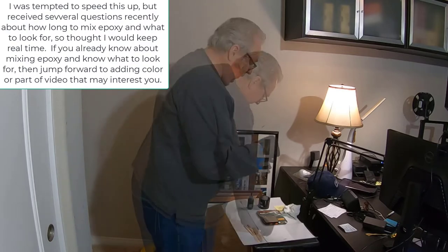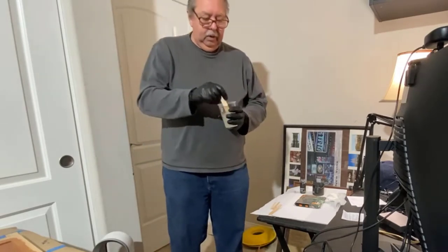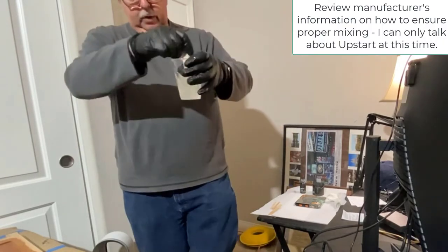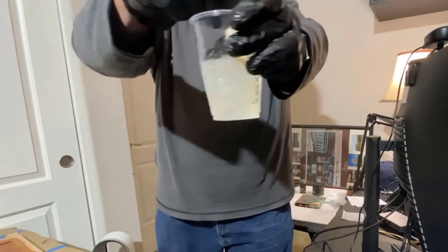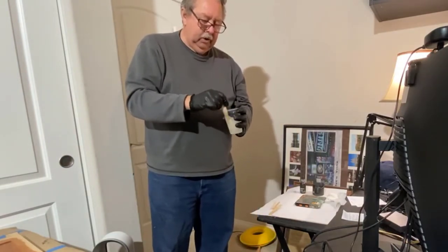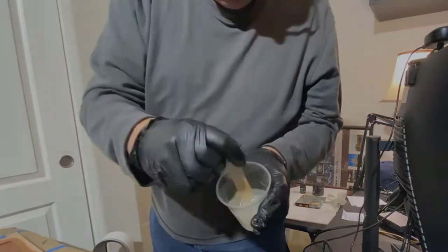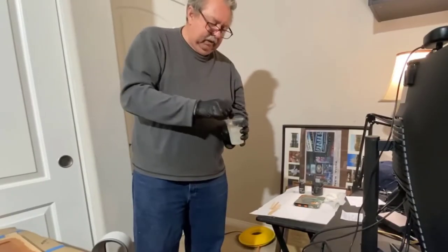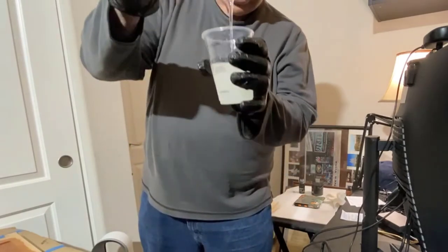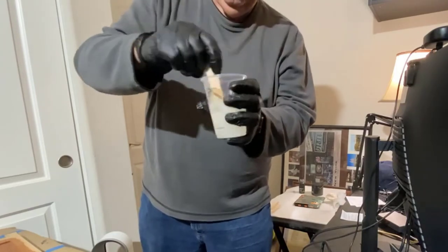Now the next step is to stir this up nice and thoroughly, scraping the sides. I'm using Upstart Epoxy, and their instructional videos note that when you first stir it, it'll get cloudy. You can see how cloudy it is — it's also full of bubbles. Depending on the temperature it'll take longer or less time, but now you can see it's starting to clear up. It's looking fairly clear now — the mixture itself is pretty clear, it's the bubbles making it look cloudy. I think I've got a good mix.